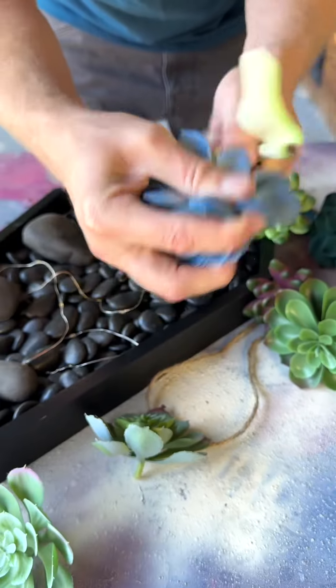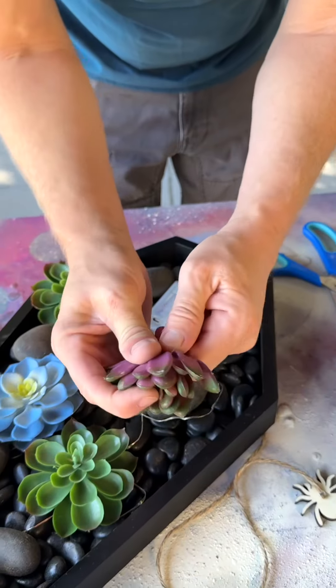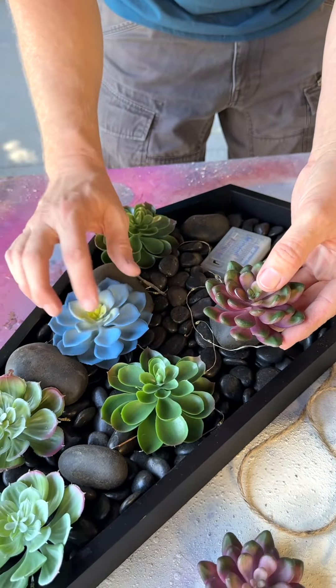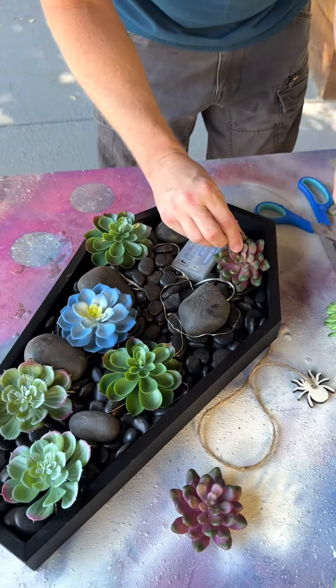At the clearance rack for 80% off. I'm taking these that have a pop of color and placing them in after you get the green ones.